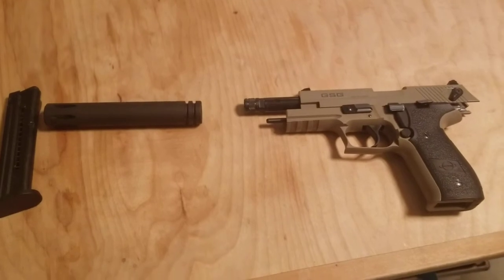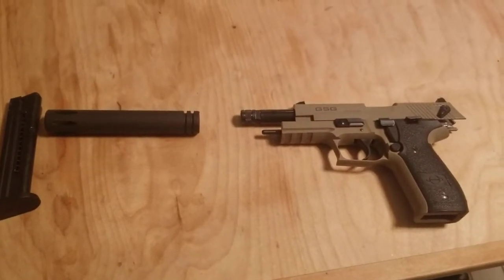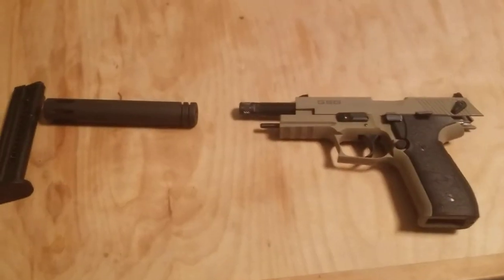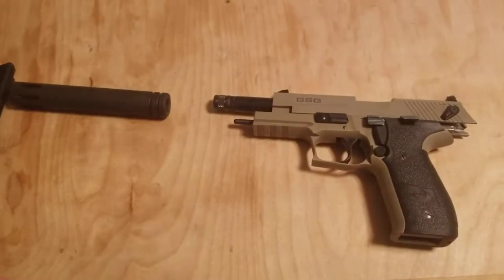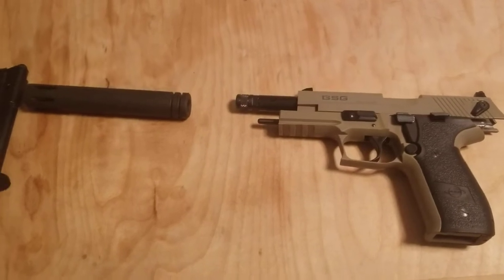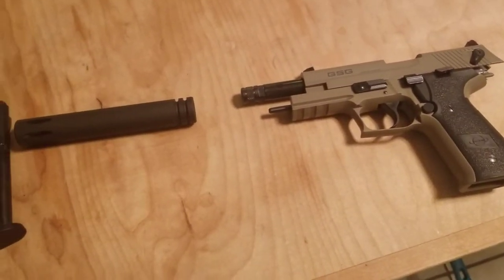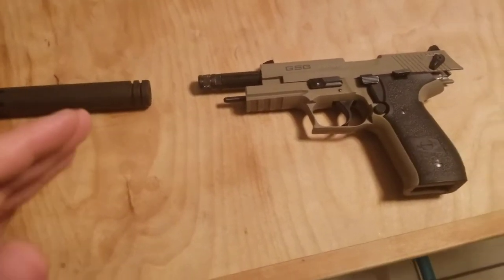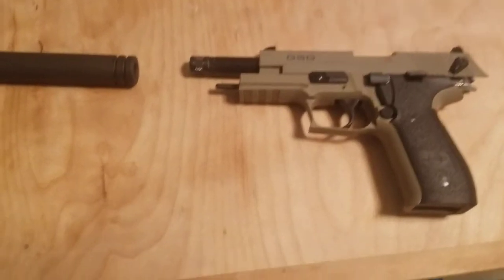If you're shooting at night or doing an early morning small game hunt, this is actually going to be a pretty good idea, because no small creatures will see where you're coming from. If you're after squirrel or rabbit, something like that, they'll hear this — but it's going to be quiet because .22 is pretty quiet on its own.